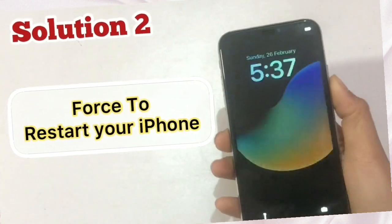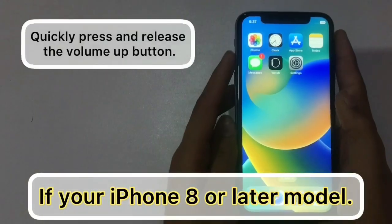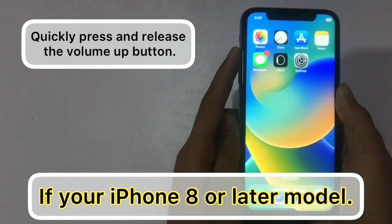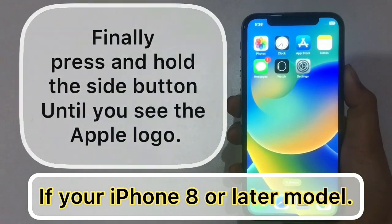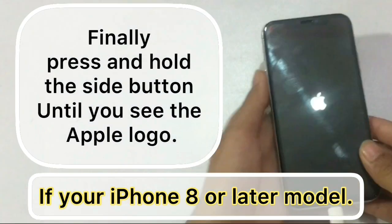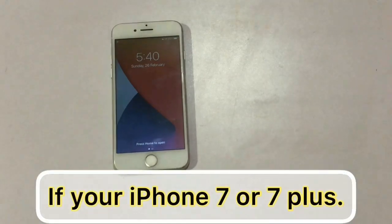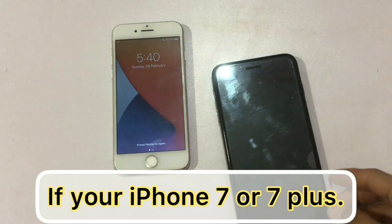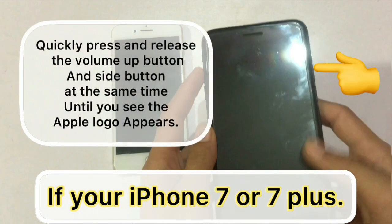Solution 2: force restart your iPhone. If your iPhone is 8 or a later model, quickly press and release the volume up button, quickly press and release the volume down button, then press and hold the side button until you see the Apple logo. If your iPhone is 7 or 7 Plus, quickly press and release the volume up button and side button at the same time until you see the Apple logo appears.